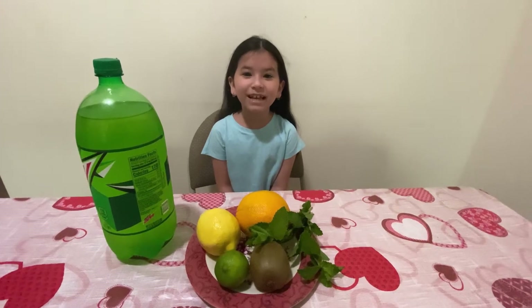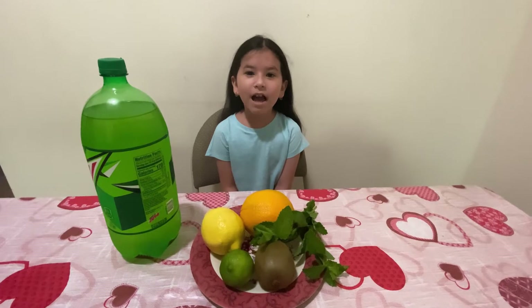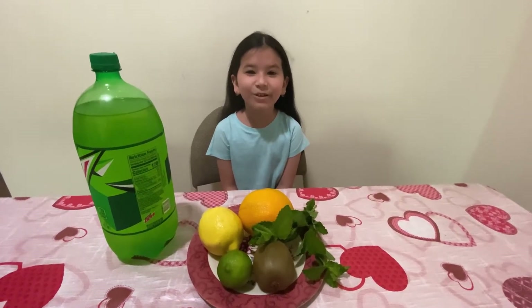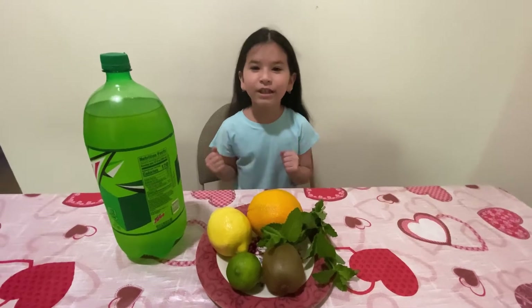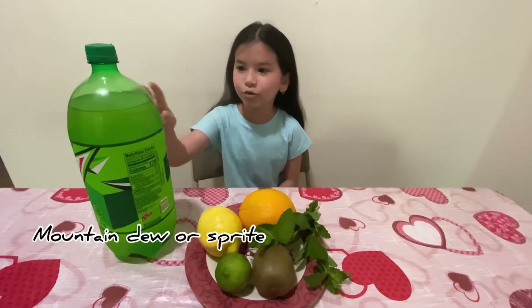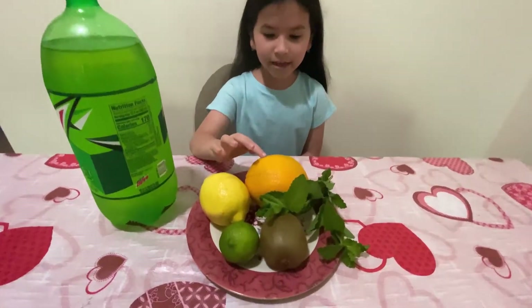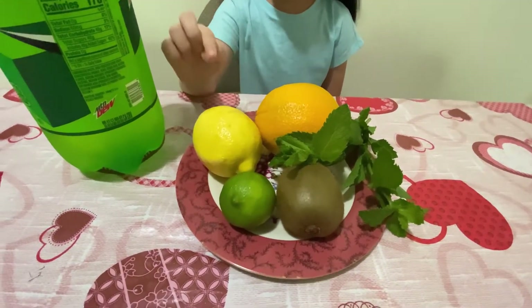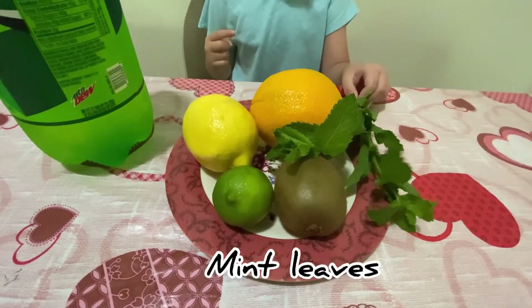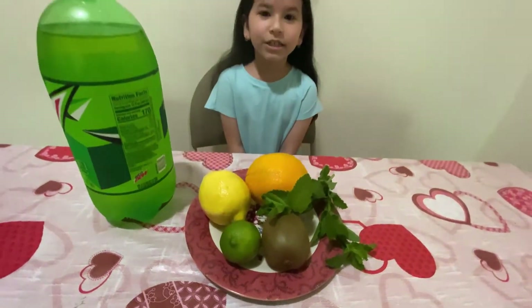Welcome back to my channel! Today we are going to be making my summer drink, mojito. This is going to be really delicious, so let's get on to the video. The ingredients we will be needing are Mountain Dew or Sprite, and the next ones are orange, lemon, lime, kiwi, and mint leaves.